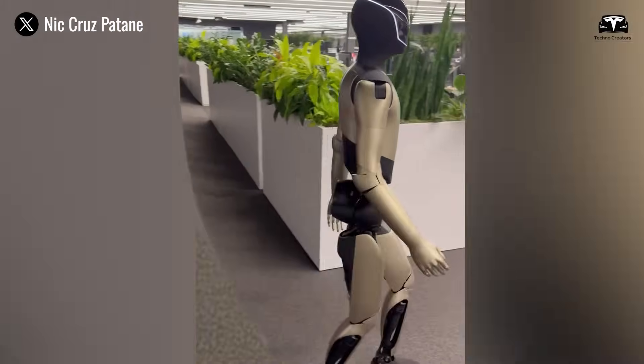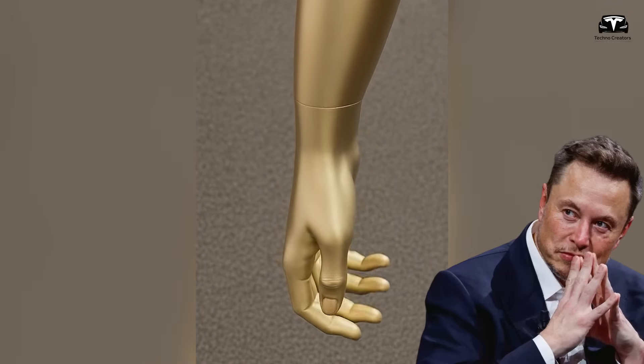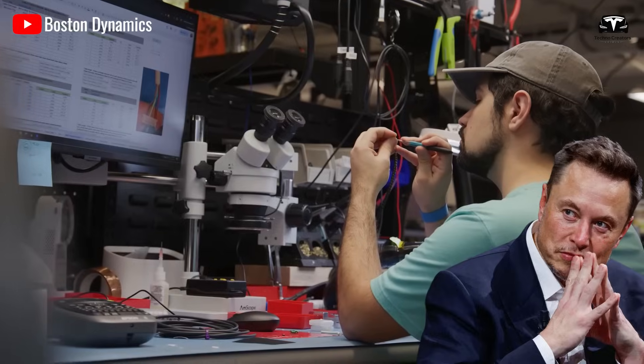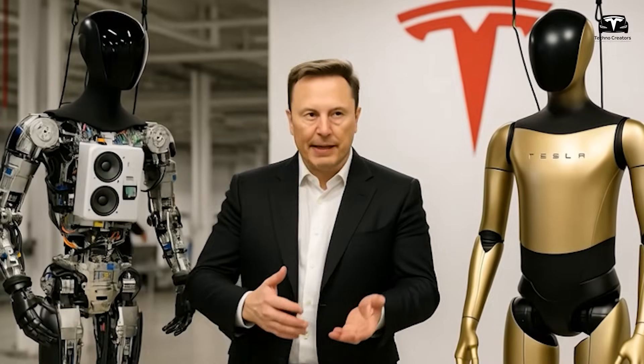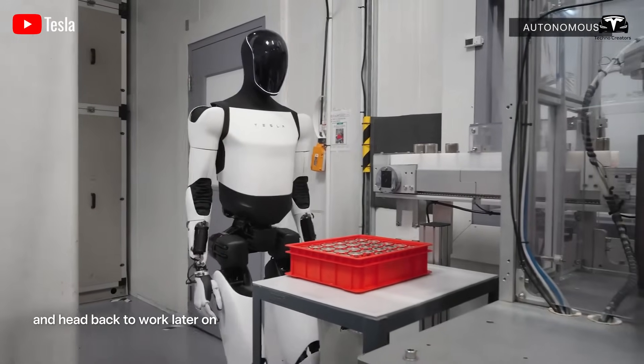Something unprecedented has surfaced: a newly engineered human-like hand design that Elon Musk and Tesla appear to have deliberately kept under wraps until now. This revelation not only changes how people perceive humanoid robotics, but also reveals Tesla's careful strategy of concealing breakthroughs until the right moment arrives.